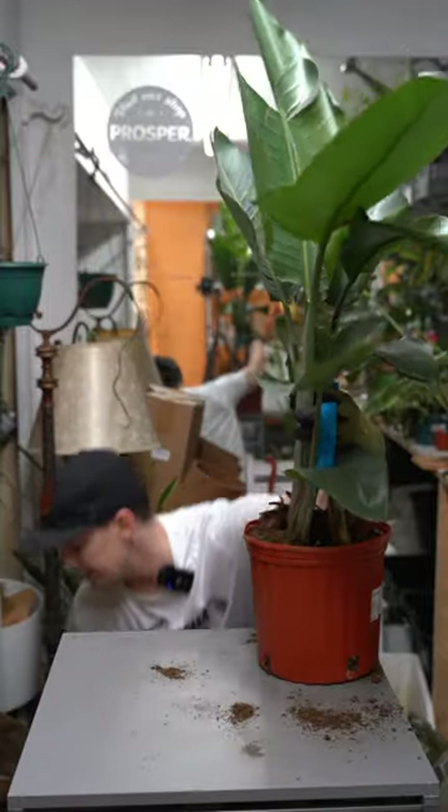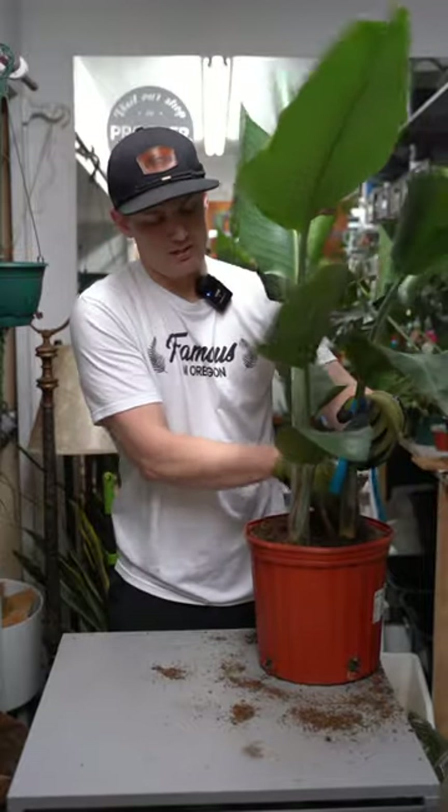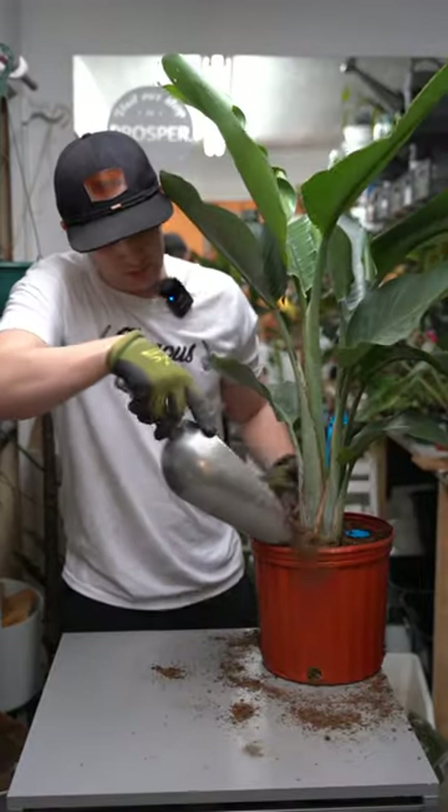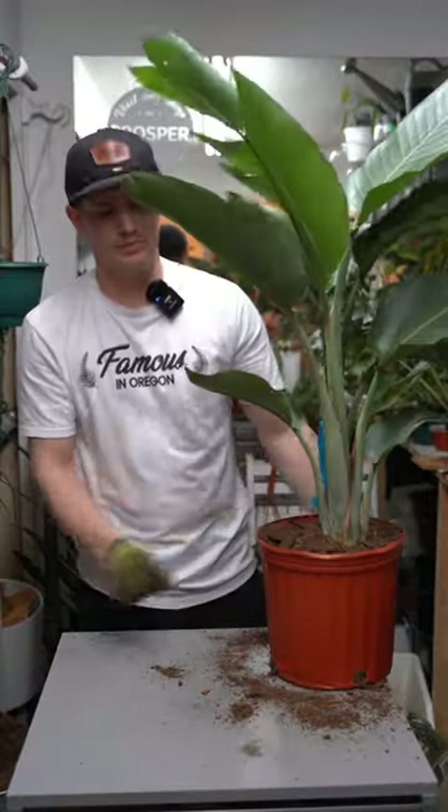I'm potting this bird of paradise in a much chunkier soil. This is going to allow the plant to dry out much quicker, create a much healthier root system, and will give the owner much more room for error when it comes to watering. There you have it.